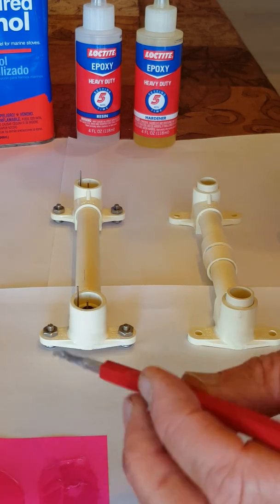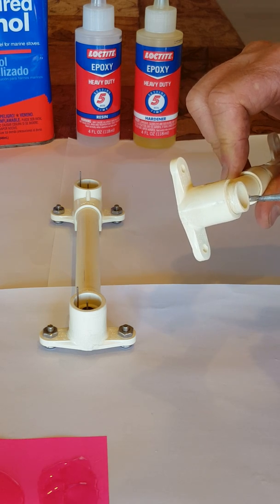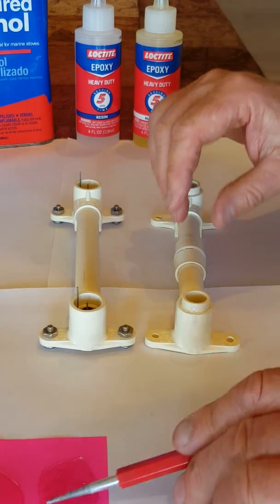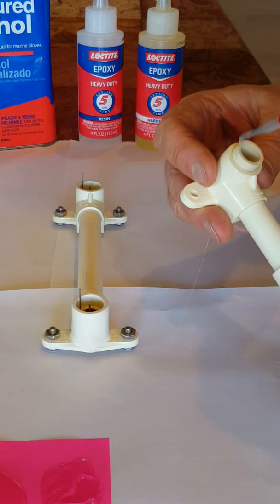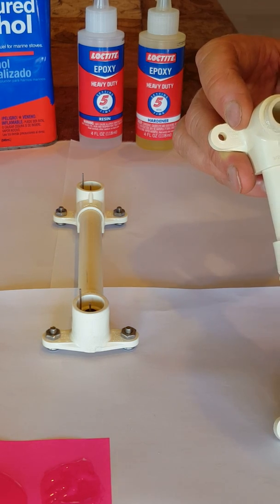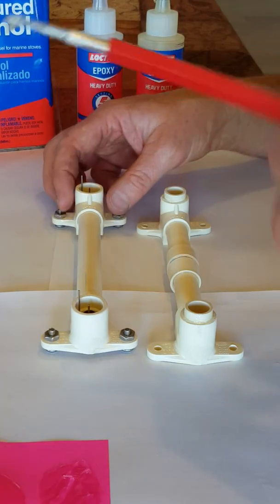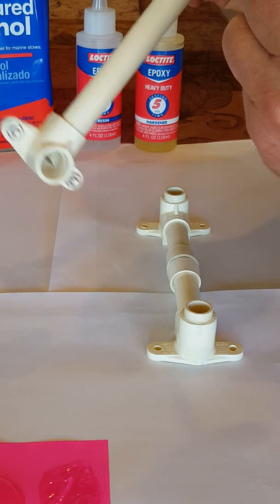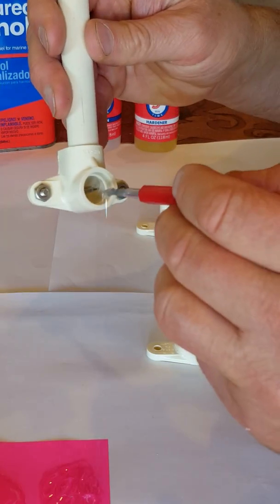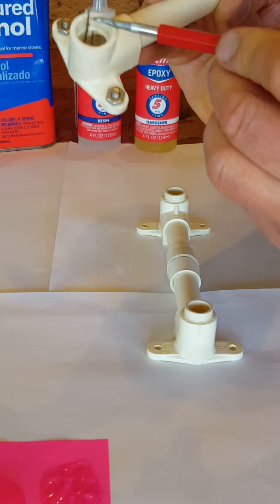Now it's time to assemble the two halves together. Try not to put an excessive amount on, but enough so that it won't leak. Just about exceeding the pot life on this epoxy, so it's going to have to be put together real quickly. It's starting to string out on me. Don't really want to get it on that ground electrode if I can help it, and definitely not on the other.